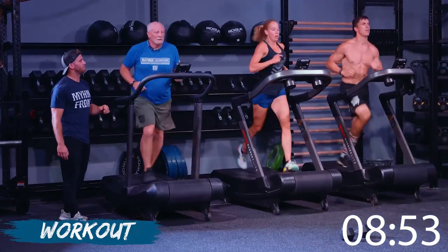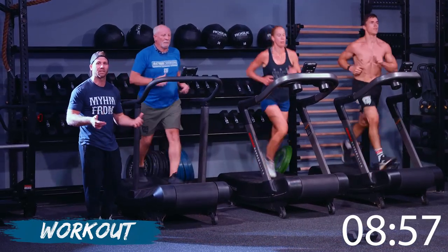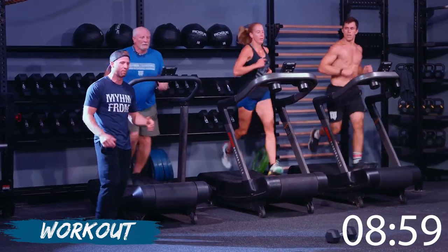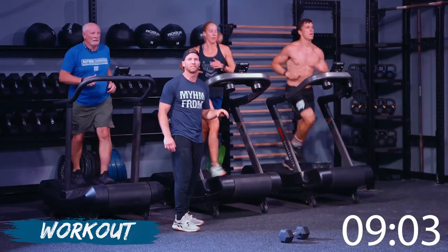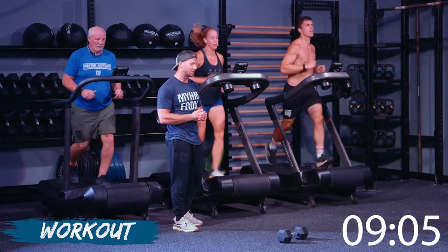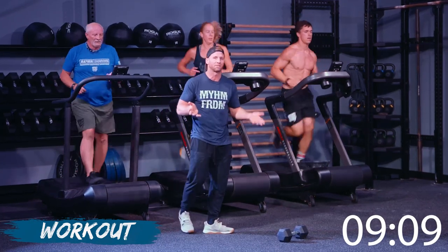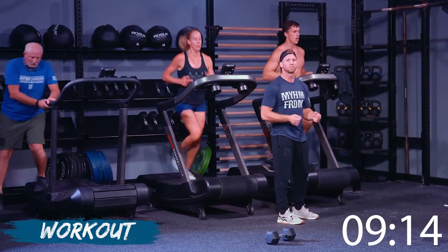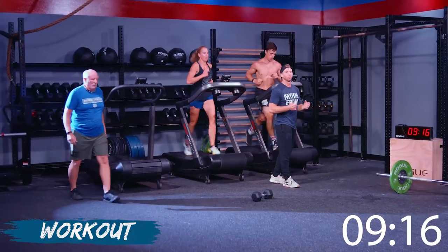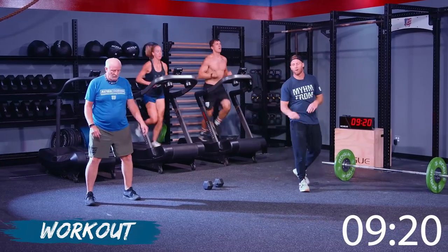Wayne is holding a nice consistent pace the whole time through, keeping his foot cadence relatively the same. Christy's cadence really hasn't changed much at all. Jake, same thing — staying nice and relaxed with the shoulders. Really trying to emphasize not death-gripping either, because we've got to hold that barbell overhead.